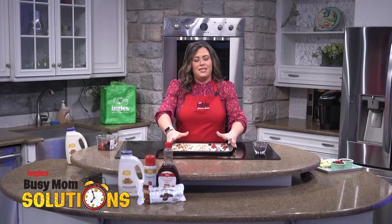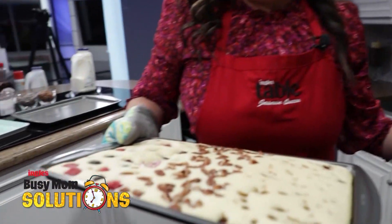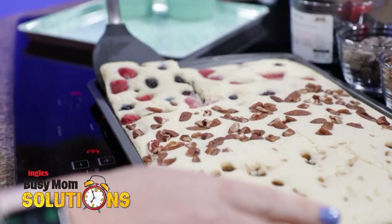So after we get this done, we're going to pop it in the oven. You're going to want to let it cook for about 15 minutes. Just make sure it's nice and brown, then pull it out and you can cut it into sections.